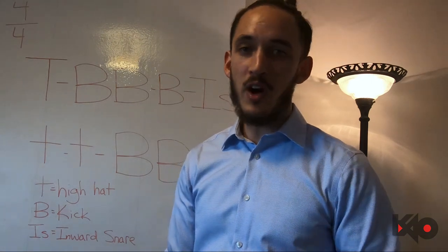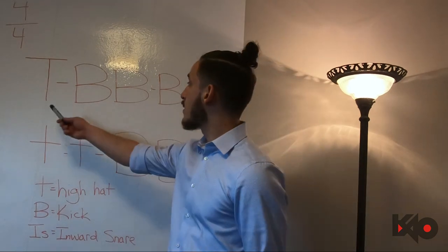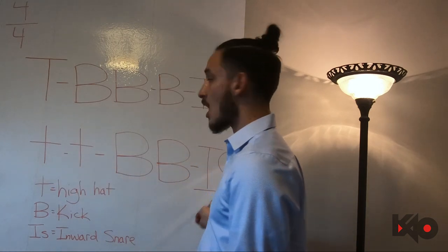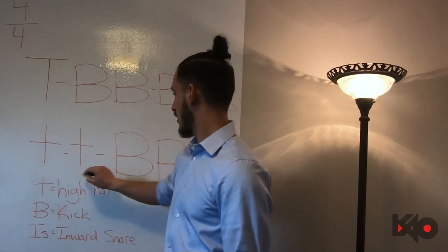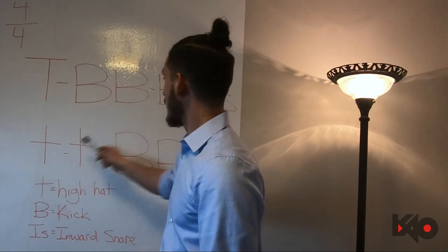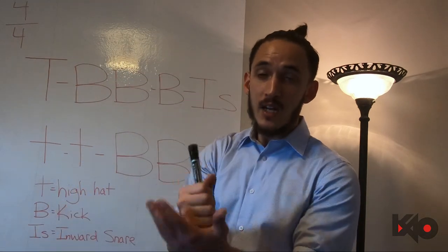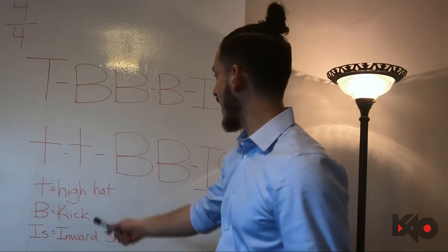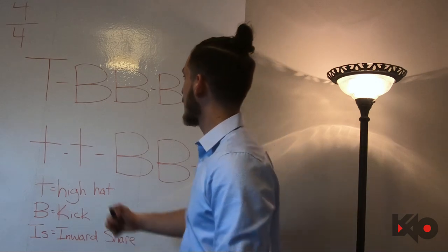Whether it's an online metronome or a physical one, it doesn't matter — we're going to start at 60 BPM. There are four beats here: the first two beats go like 'tip book book book,' then 'tip.' So it's like one-and-two-and, taking up the third and fourth beat. The two hi-hats land on the 'and-three' — it's a fine little line there.